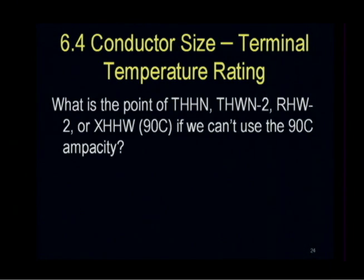What's the point of THHN, which is 90-degree C? THHN-2 — the suffix dash 2 means 90-degree C. RHW used for photovoltaic systems, dash 2, or XHHW — all of these are 90-degree C. But if we can't use the 90-degree C ampacity, why do we have it?